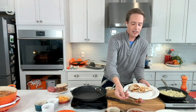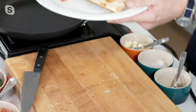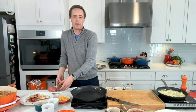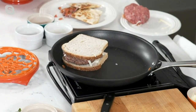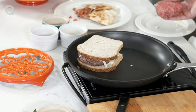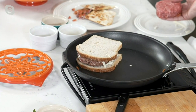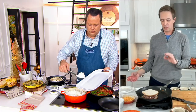Weekday quesadillas! I love these in my house because we always have cheese and tortillas. We can always clean out the fridge for what people want — some of my girls might want one spicy, some might want it with just cheese. It's great to be able to customize things like that with something as easy as a quesadilla or grilled cheese. Maybe you want some pickles on your grilled cheese or ham, or bacon. Everything is so easy and delicious with this cookware.